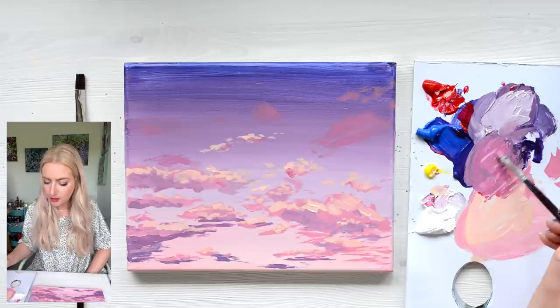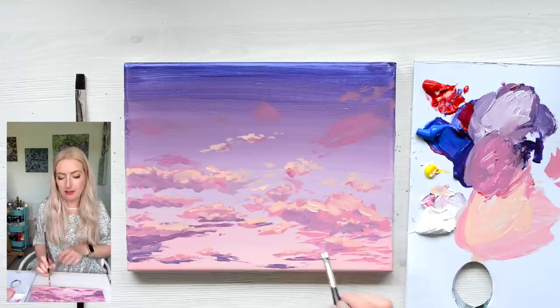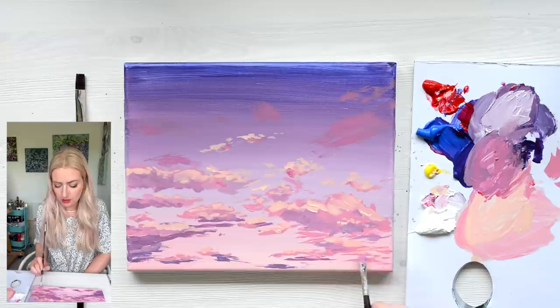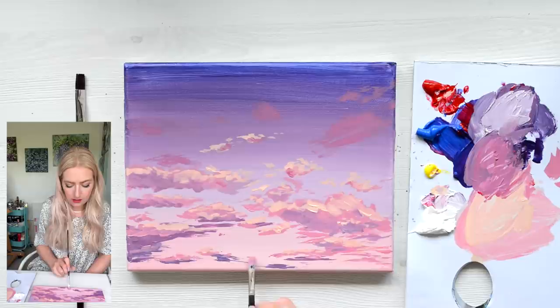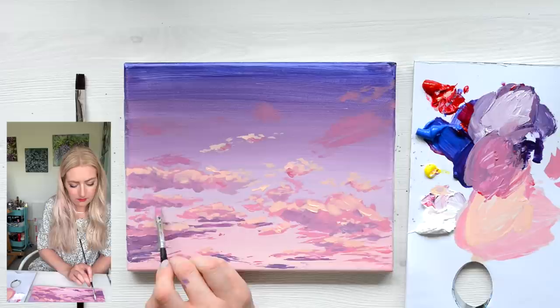Using my detail brush, I'm just going to add tiny little clouds over what we've done, because everything so far has been using the bigger brush. So just some little details — not loads, but little dots here and there — that will add a really nice bit of detail.